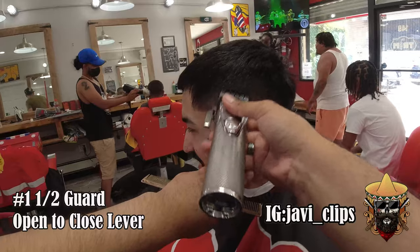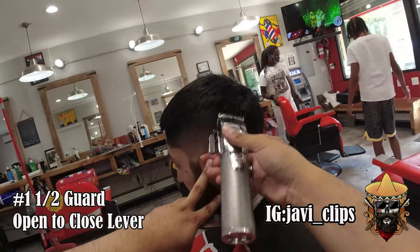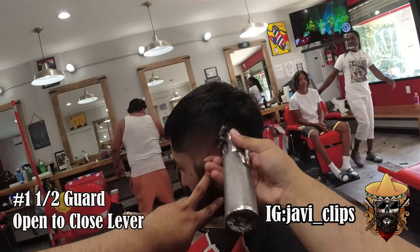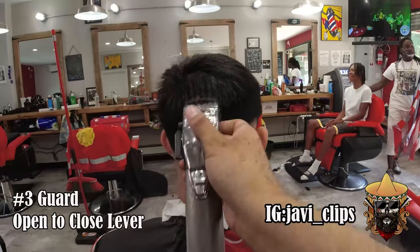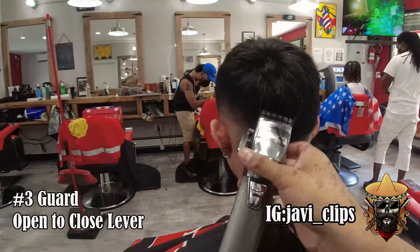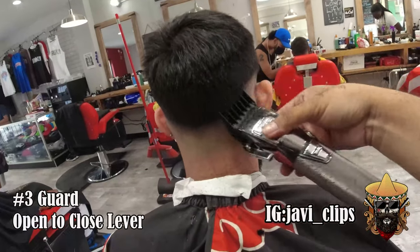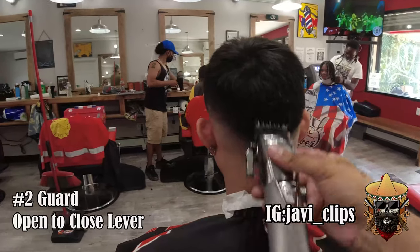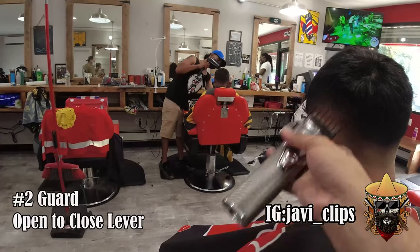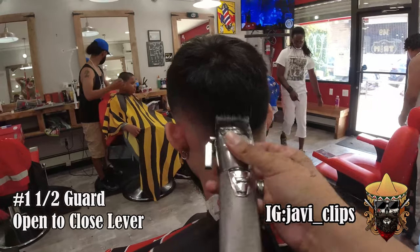Going back to the fade with my one and a half guard — same steps, open and close. If I see any imperfections I'll go back to it. Don't spend too much time on one side because you've got the whole fade to do. I'm starting from my left side moving on to the back, just connecting that two guard into the fade — quick and easy, no extra steps.